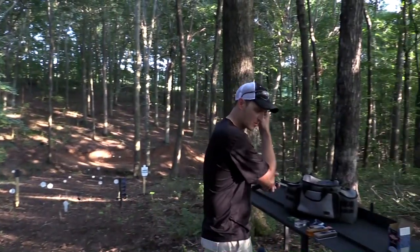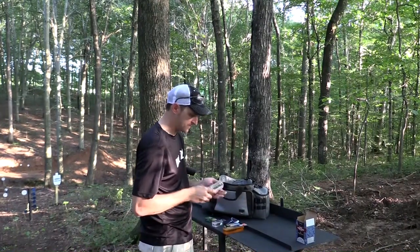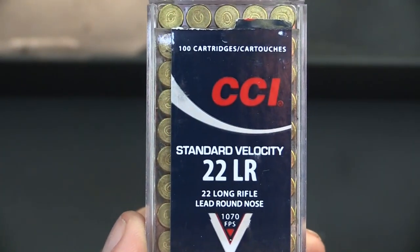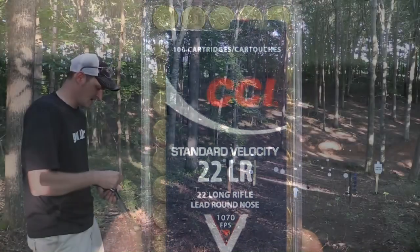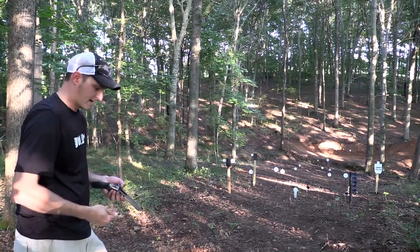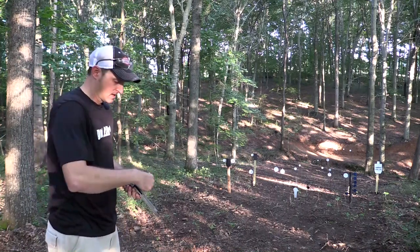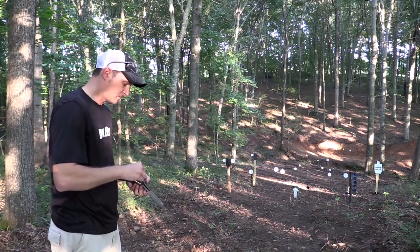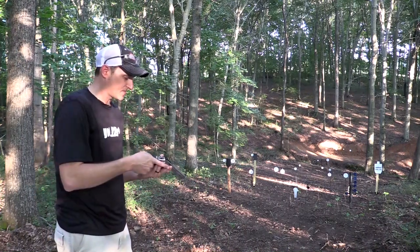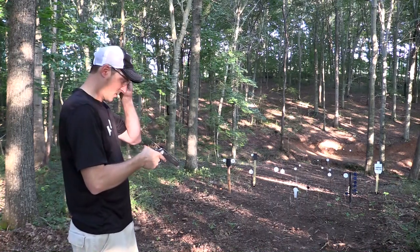Right out of the gate we have some Federal Bulk Pack, and I've also got some CCI Standard Velocity. The Federal bulk pack are 36-grain bullets. The Standard Velocity rounds fire at around 1,050 to 1,080 feet per second with a 40-grain lead bullet. In some semi-automatics this particular ammunition won't function, probably 95% it will, but some won't. This does have a 10-shot cylinder and they do make a speed loader for it, but who wants a speed loader? One of the cool things about a revolver is loading them by hand.